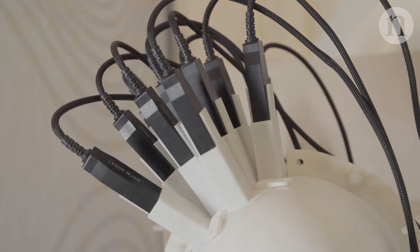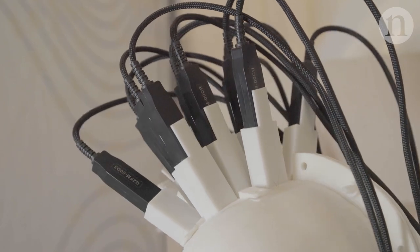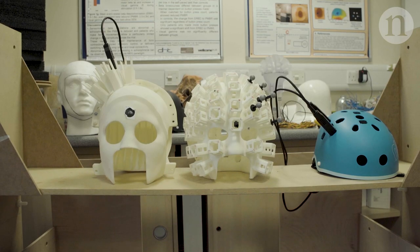To build a wearable imaging system you really need two things. You need very sensitive magnetic field sensors that are small, lightweight, and that can go on the head — and that's what we had with the quantum sensors. Then you need a way to house them on the head, so we built a 3D printed head cast that would house the quantum sensors close to the scalp.